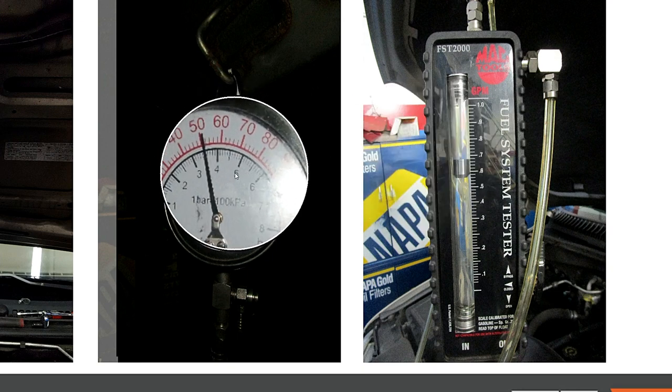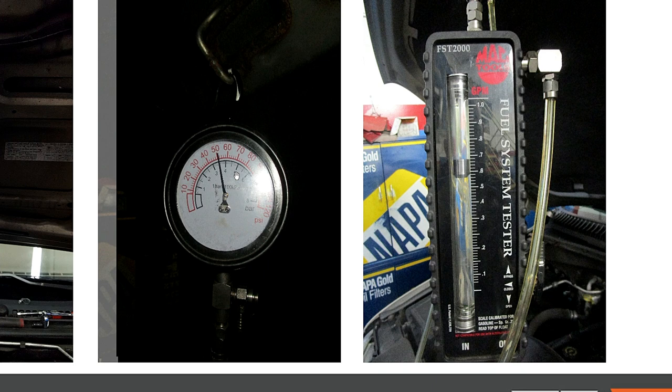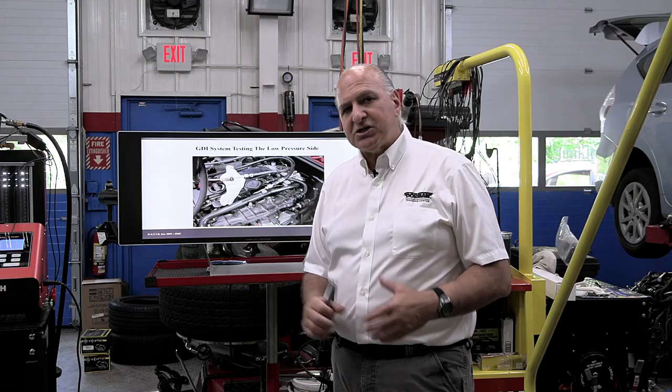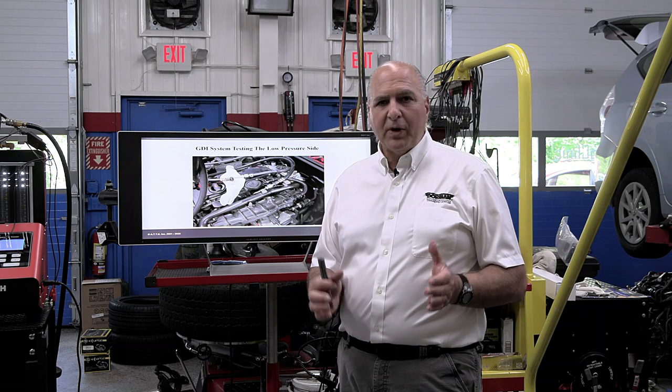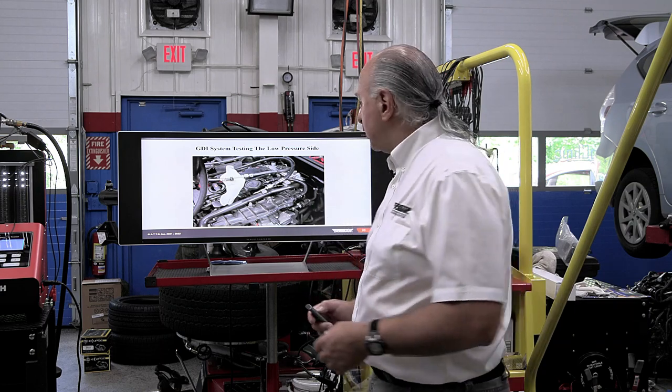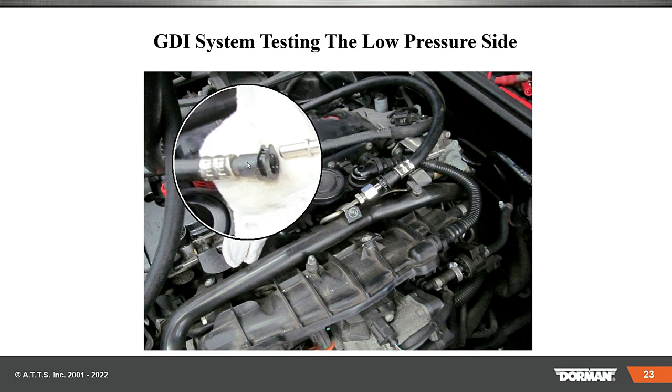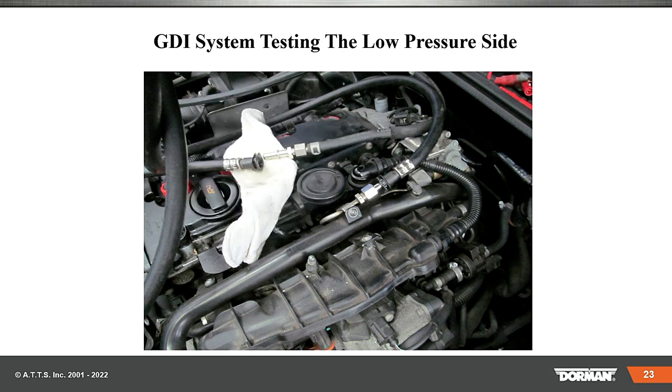A lot of people just go by pressure, but think about pressure as voltage — pressure doesn't do work. Amperage is flow — amperage does work. Same thing when it comes to fuel. On the low pressure side, once you take it off — always use proper procedure, make sure it's all the way down — take the fuel off and connect your tester into the low side.